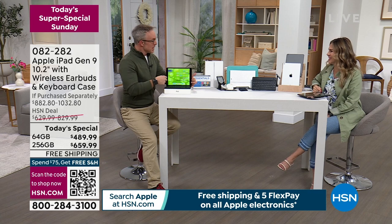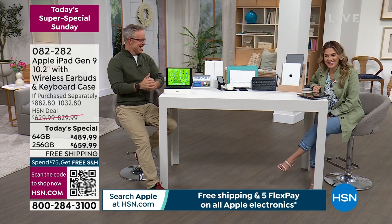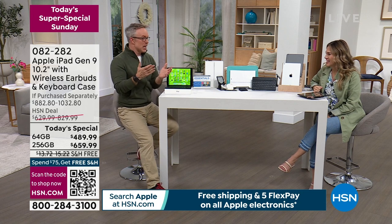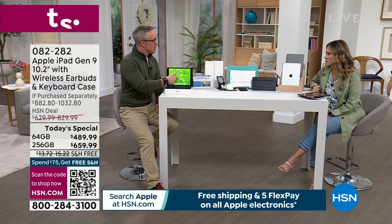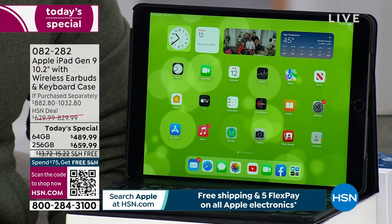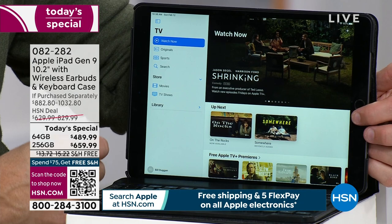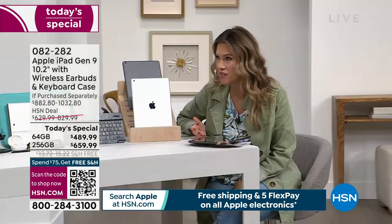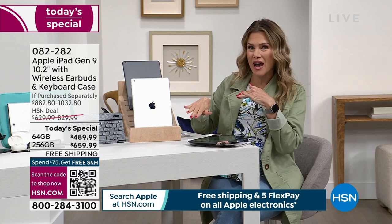It's so portable — pop it in your handbag, briefcase, keep it in the car, hand it to the little ones. We're traveling more than ever — on the train, the plane, the cruise. This goes with you. You have the keyboard, which I love, because if I've got to get work done and be super intentional, there's something about putting my fingers on the keys that makes me get my work done faster rather than pecking at the built-in keyboard.